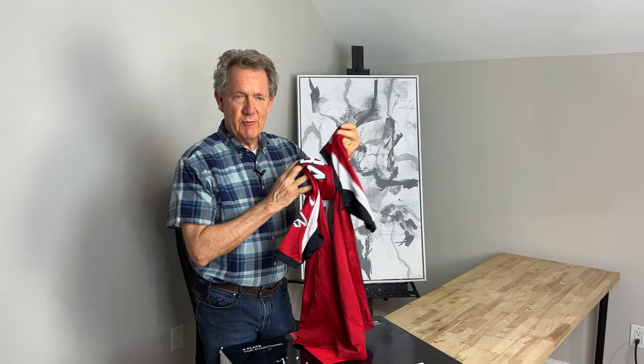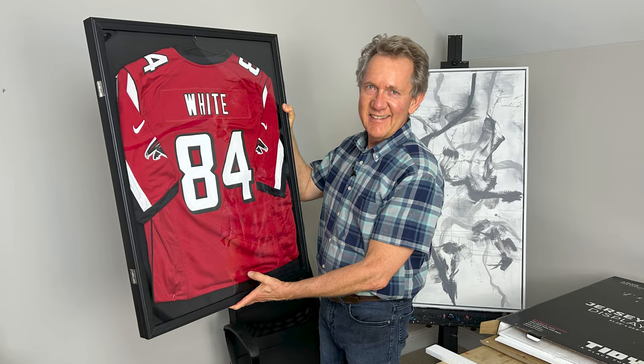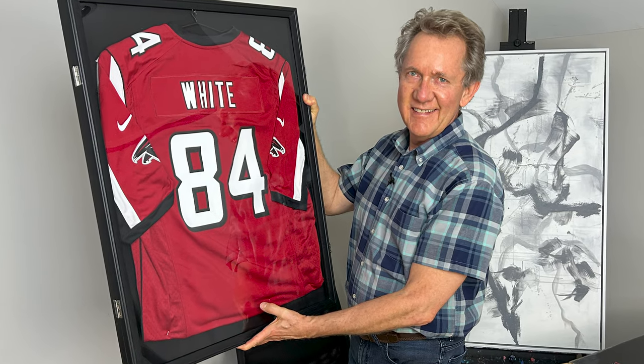If you're a sports fan, you're probably familiar with these jersey frame display cases. This one was gifted to me and I'm going to do a review starting with the unboxing and mounting the jersey.